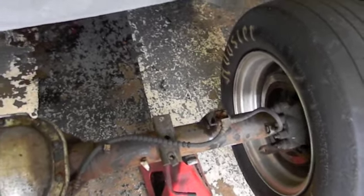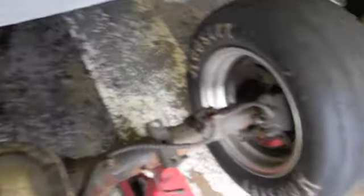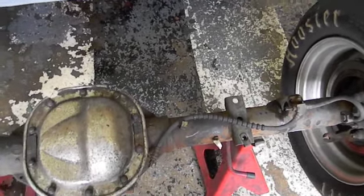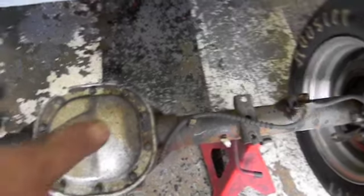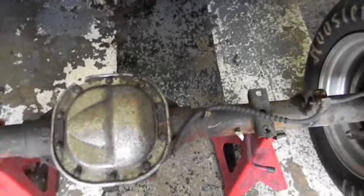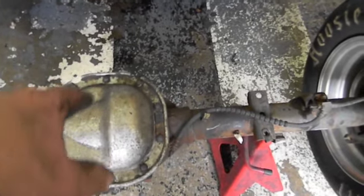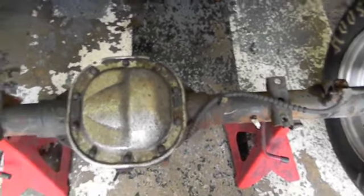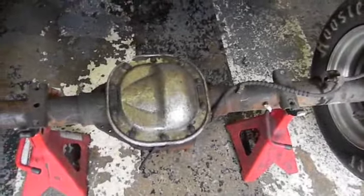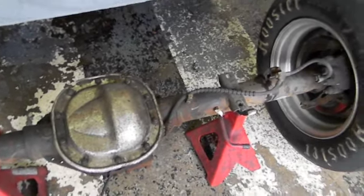These axles do go in and out just a tad — I didn't measure how much, but they move in and out a little bit due to the C-clips. You've got to take that into consideration when making your measurements, so either have both axles out or both axles in. When they go in they hit the pinion shaft; when they go out they're against the side gears, which are pressed along to the outer part of the case with the S-clip clutch packs and shims or steels in between.